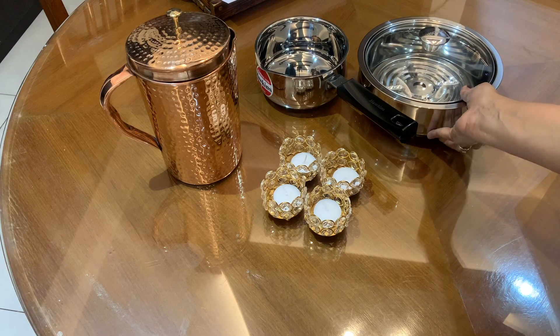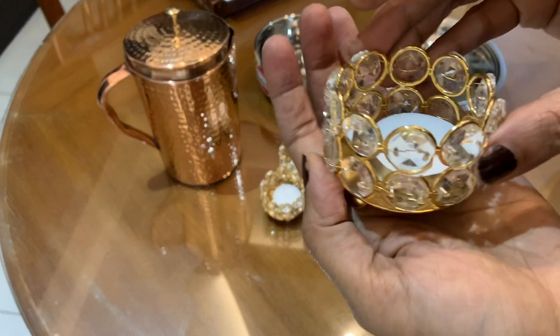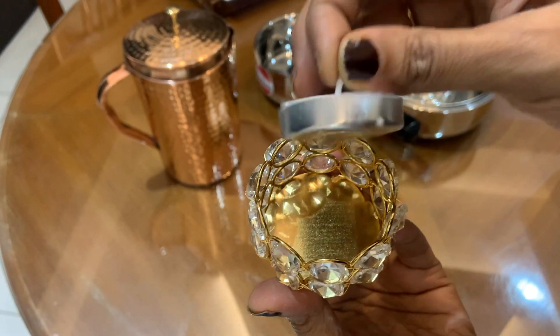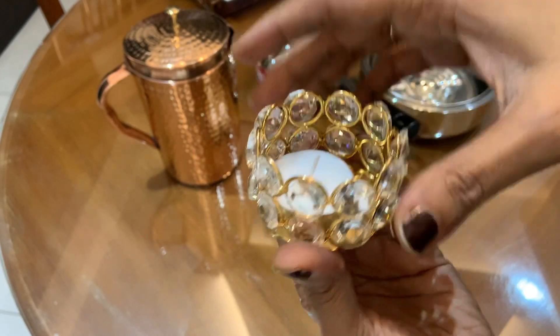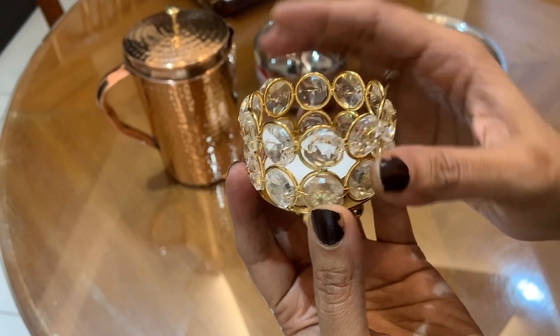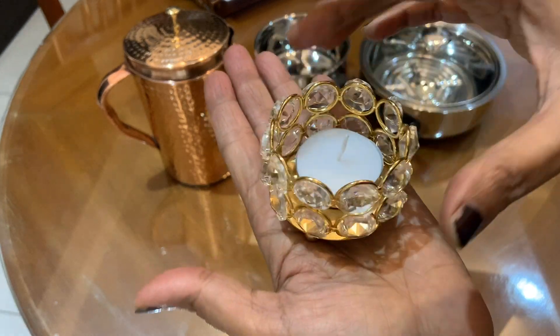This box is a must buy. I also bought these holders for the temple or dining table. These holders were very cheap — they are 200 for 4. It is very good.